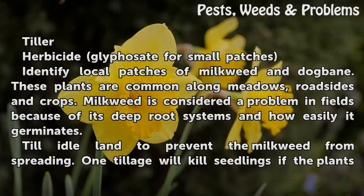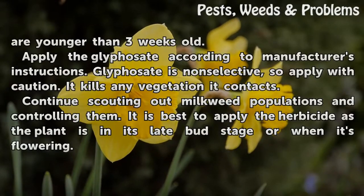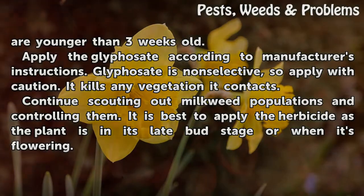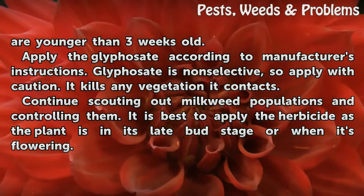Till idle land to prevent the milkweed from spreading. One tillage will kill seedlings if the plants are younger than three weeks old. Apply glyphosate according to the manufacturer's instructions. Glyphosate is non-selective, so apply with caution — it kills any vegetation it contacts.